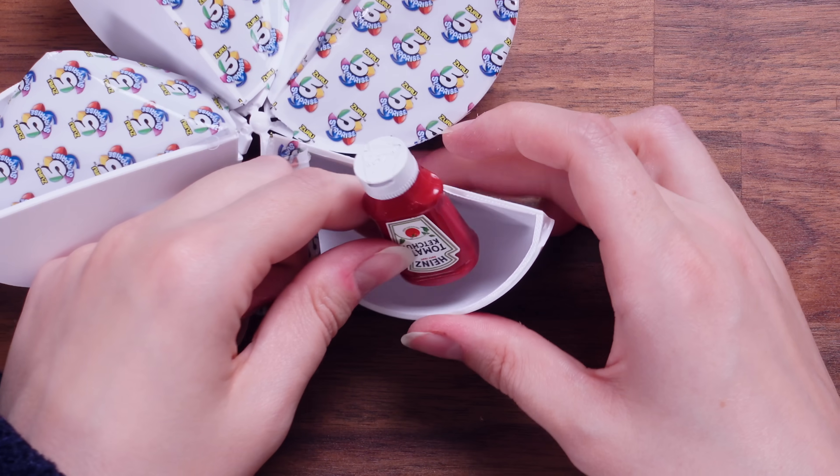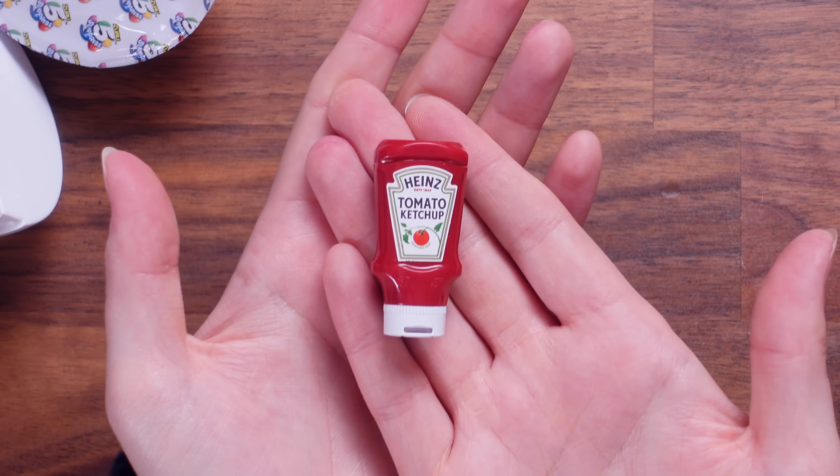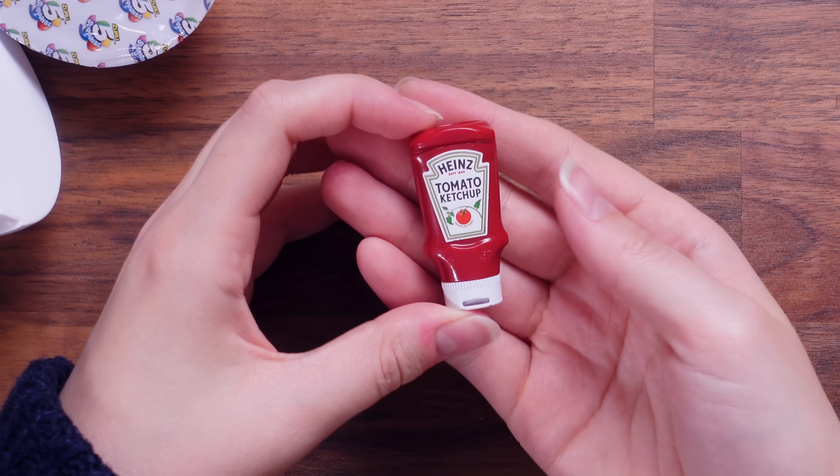Look — it's adorable. I was hoping for this one. It's a Heinz tomato ketchup. I have this in my cupboard downstairs, this exact one. That's so cute. This is my favorite — this is probably going to be my favorite out of the lot.